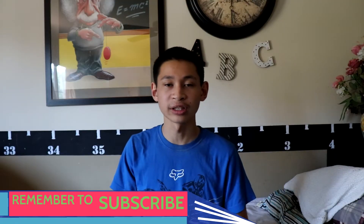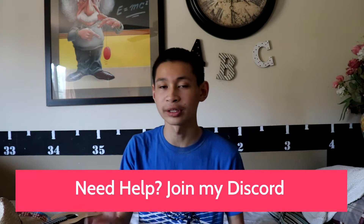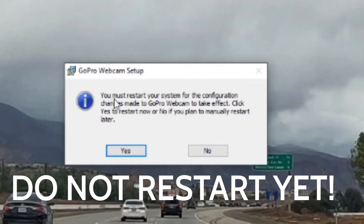Through here, just click on Ignore when you see this pop-up saying that something is in use. That's usually just normal, so just click on Ignore and continue going through the process.